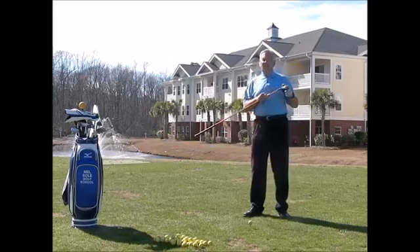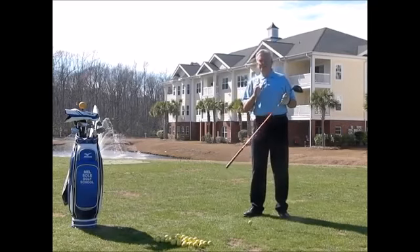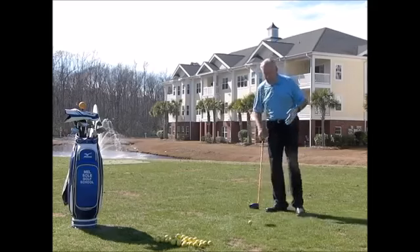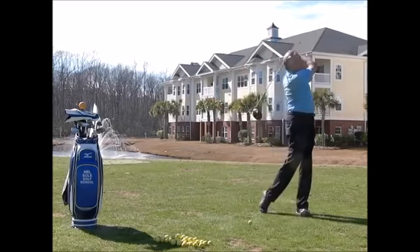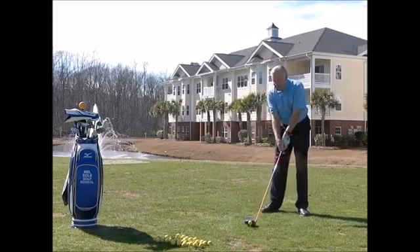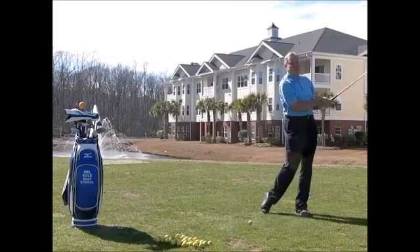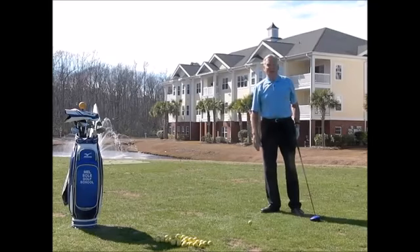Speed is important. One of the things you want to do is practice — and you can do this at home — swinging hard and generating speed. You can hear the sound there; I'm swinging really hard. That's not quite as hard as I'm going to hit it when I actually hit the golf ball because I have to manage my accuracy.